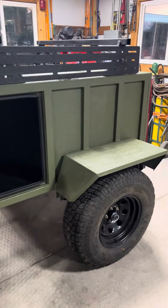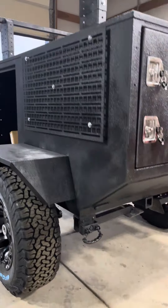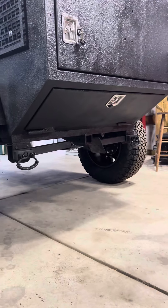Here's an almost complete stud, rafter lined. There's a look at the bottom rear door.